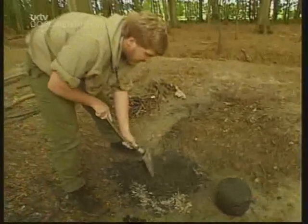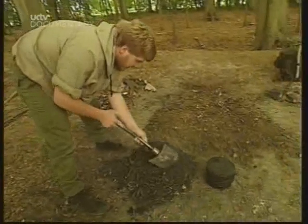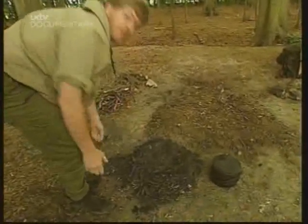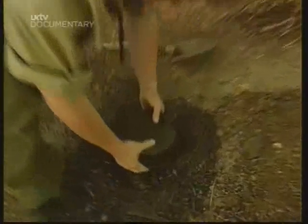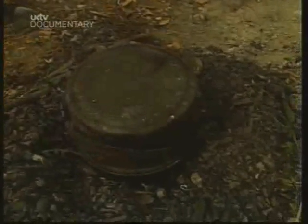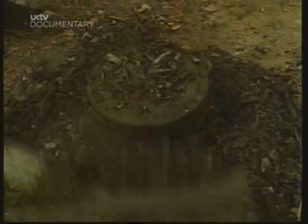This is where the embers come in useful. I'll just rake them back a little bit like this. We can place our ready-made oven straight in amongst them like that. We'll leave that for about an hour and we should have a beautiful loaf of bread.